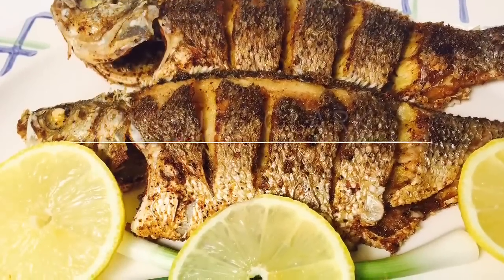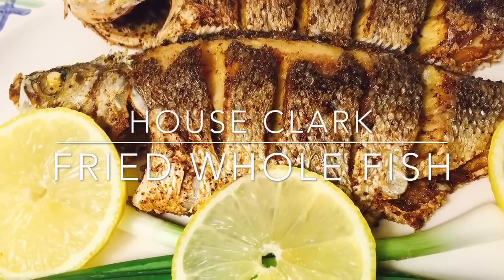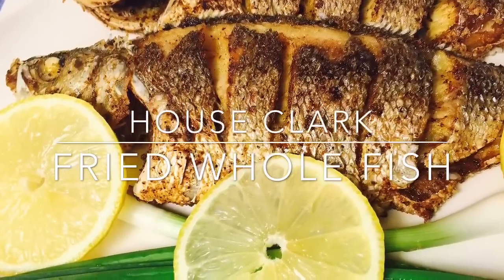We hope you enjoyed this recipe on frying whole fish. Please be sure to like this video and subscribe to our daily cooking vlog.